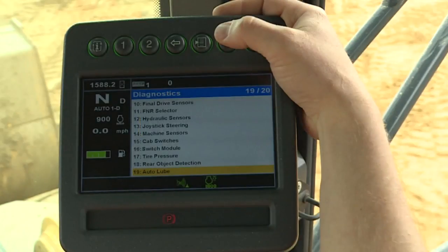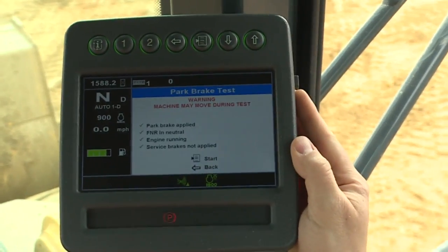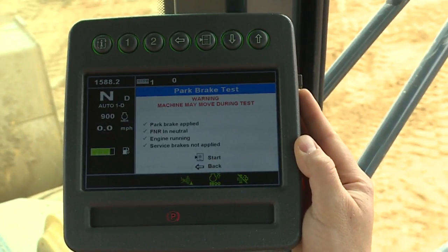If required to perform a park brake test again, navigate to the Diagnostic menu and select Park Brake Test. The monitor will walk you through the test.